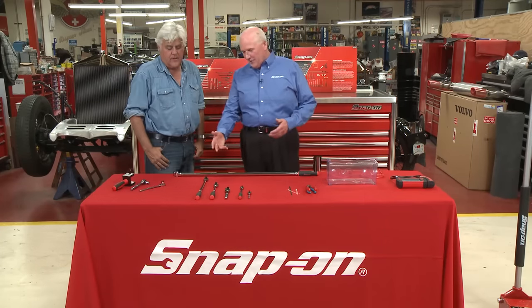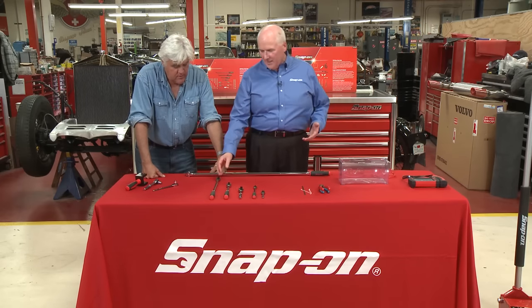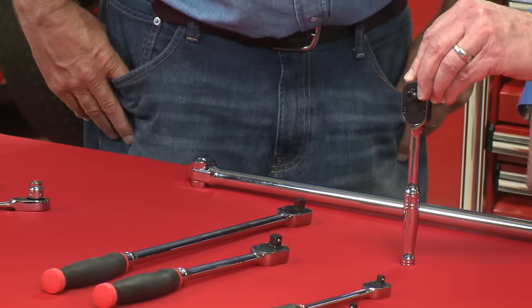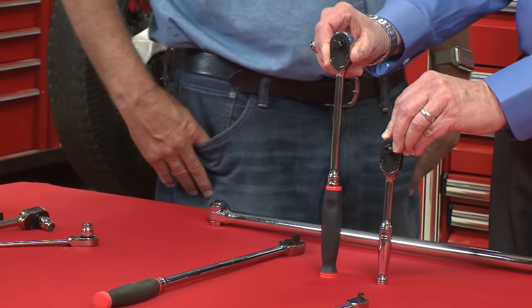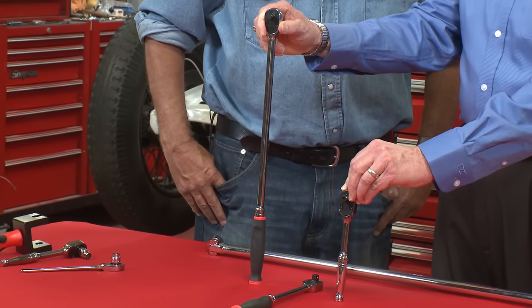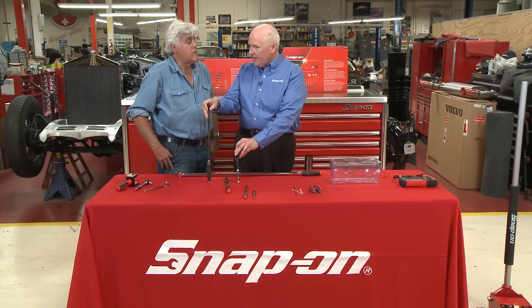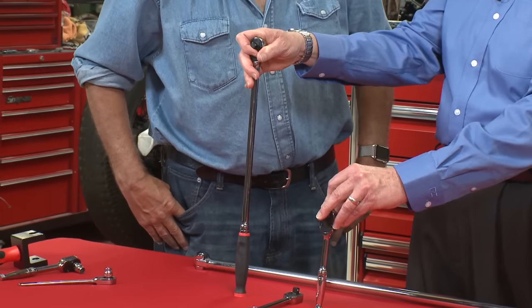We've actually expanded on our line of 3/8 drive ratchets — obviously 3/8 being the most common size we use. Here's a standard length. Back a few years ago we came out with one that was 12 inches long, and now you can see we've got our new super long 3/8 drive ratchet. Not only to help you get into those tighter areas where you've got to reach way down in there — we both know that really 90% of the job is just getting the fastener broken loose.